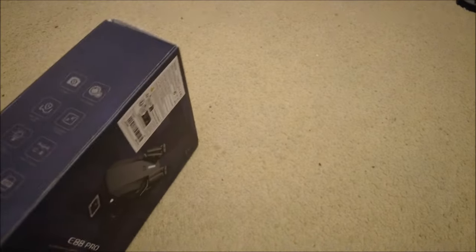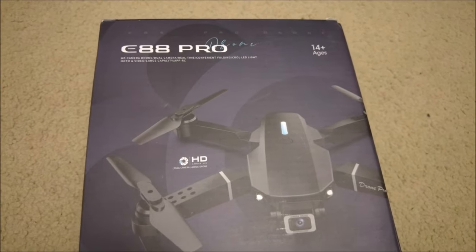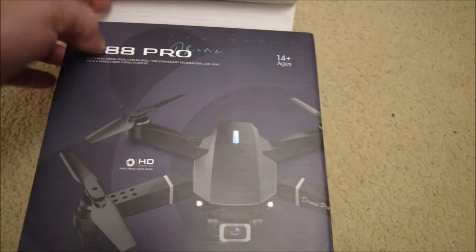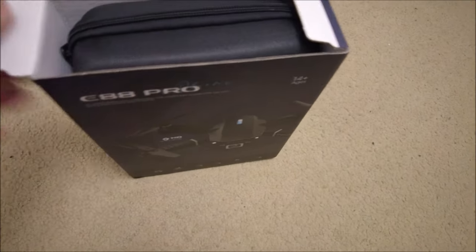So I'm going to do a boring unboxing. This is called the E88 Pro. I've got a feeling it may not be that pro compared to DJI stuff, but let's open it up and have a look. I believe I ordered the black one, so let's see.